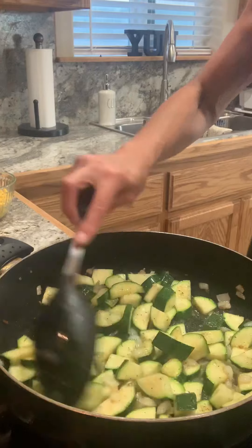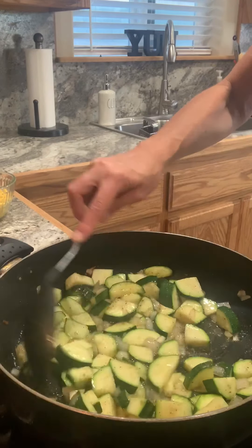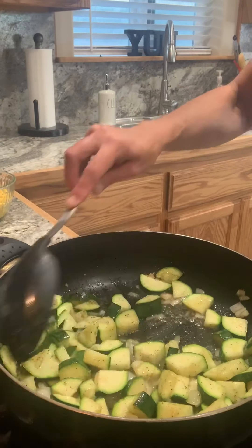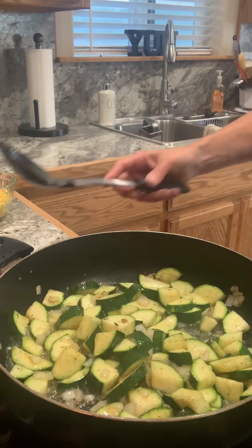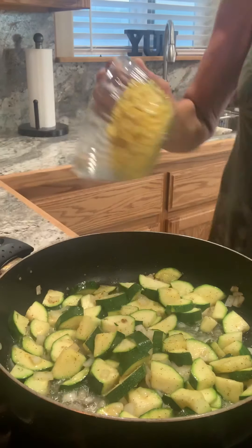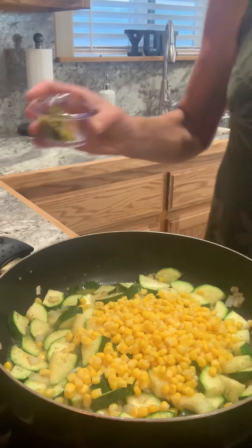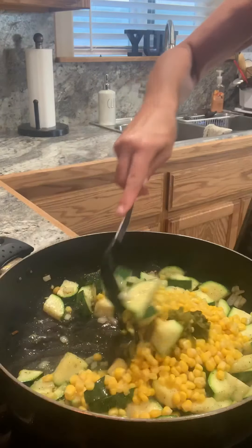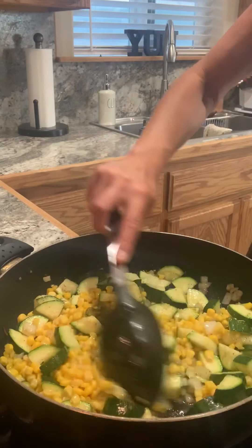It's been about 3½ minutes. They're still pretty firm, but they're starting to change color, so that lets me know that they're cooking up just nicely. I'm going to add my corn and my green chili. Get that all mixed in.